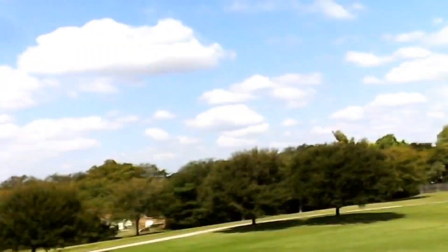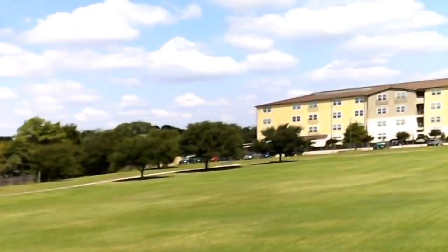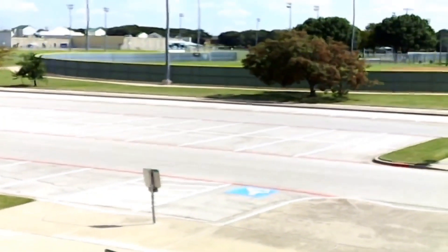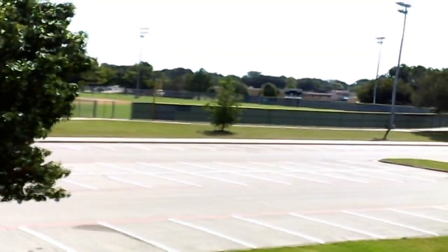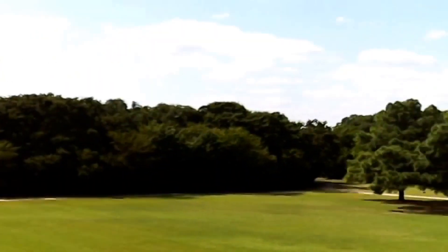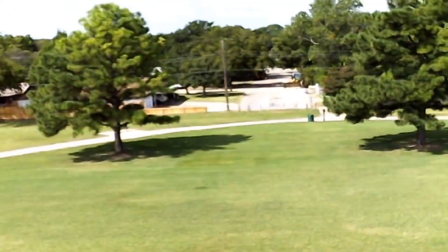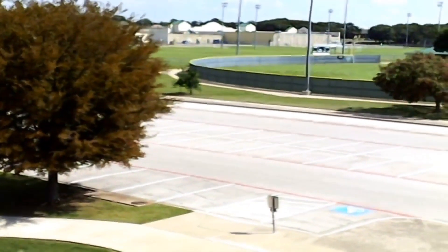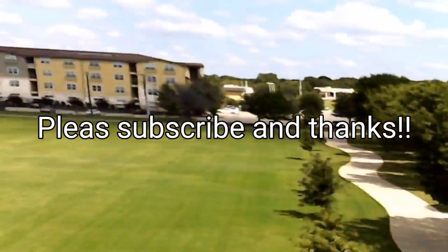I rotated it into the wind — right now it's against the wind — then rotated it away from the wind, and it did pretty good. Please like and subscribe, I appreciate all the support. Happy droning!